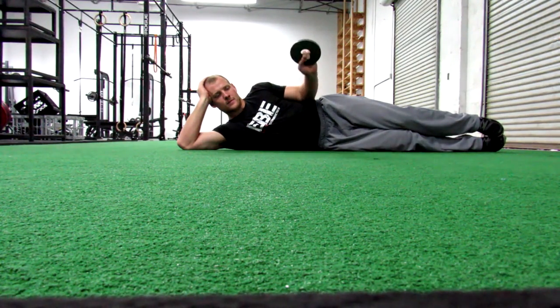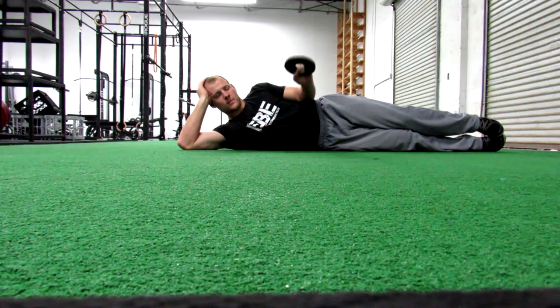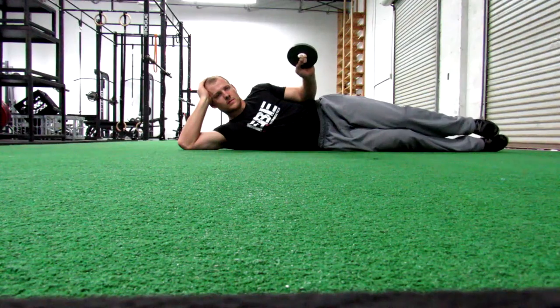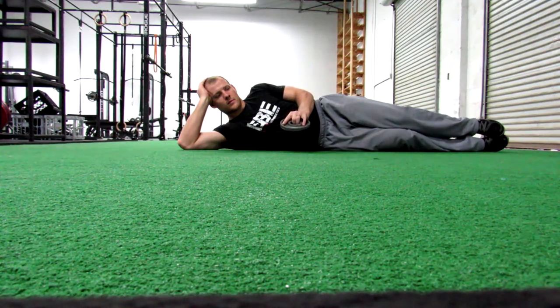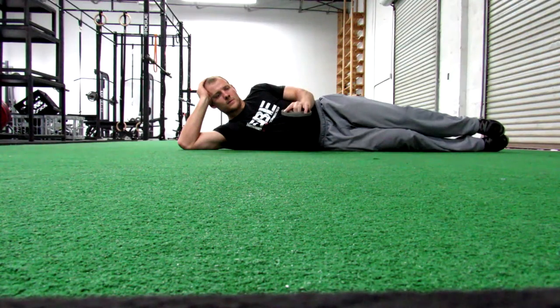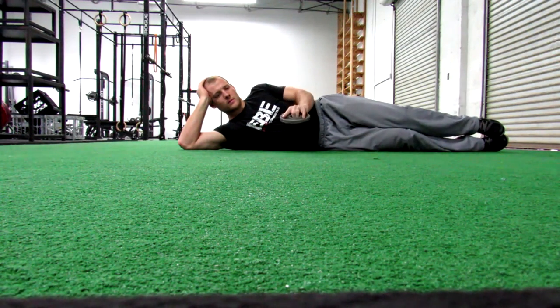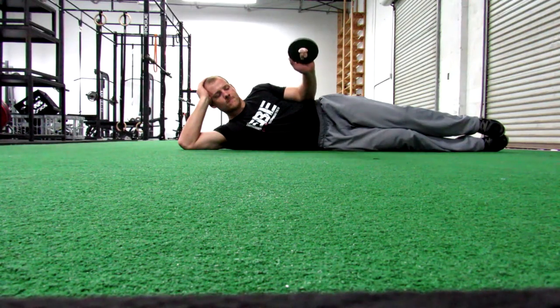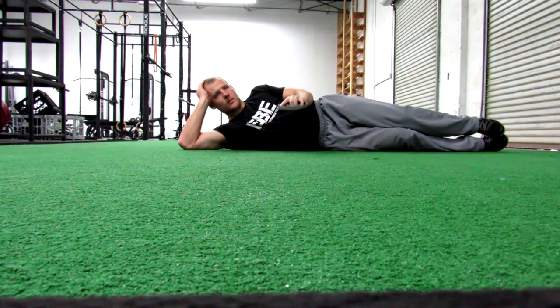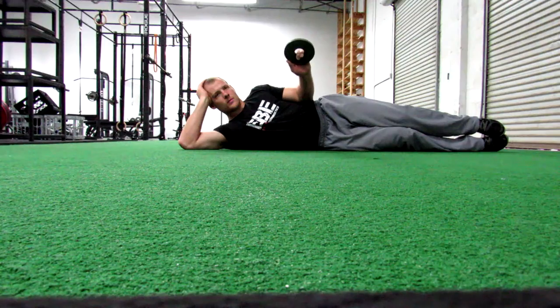A couple of cues. First, notice the positioning — the shoulder is properly retracted back and the elbow is nicely tucked to the side and remains in contact with the side throughout the whole movement. Second, notice the weight — it's two and a half pounds and that's plenty for any athlete. Third, notice the tempo: there's a nice pause at the top, really focusing on the lowering phase, or the eccentric phase of the movement. Nice, slow, and controlled.